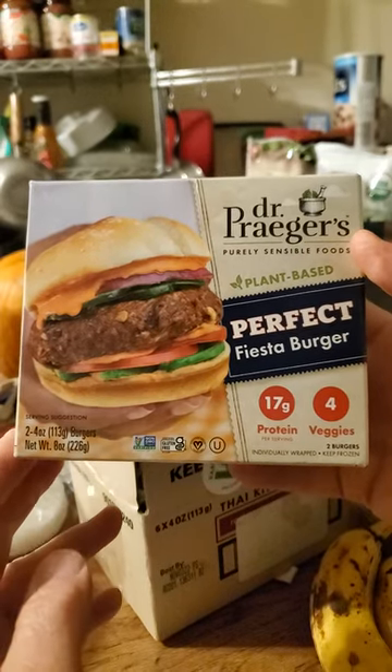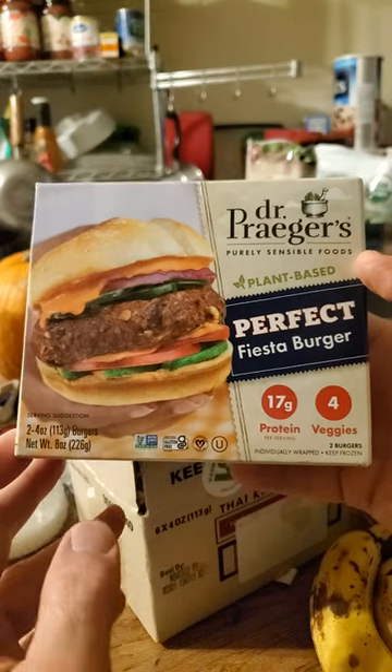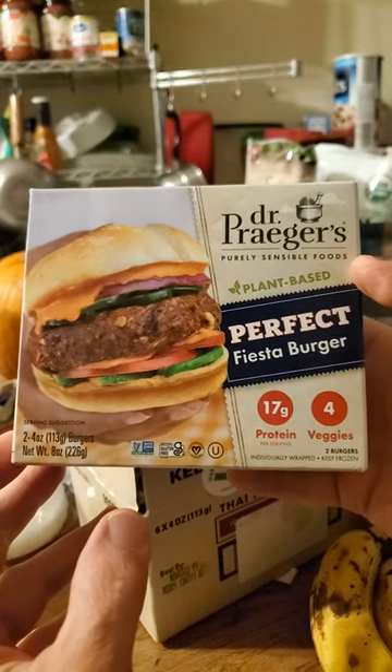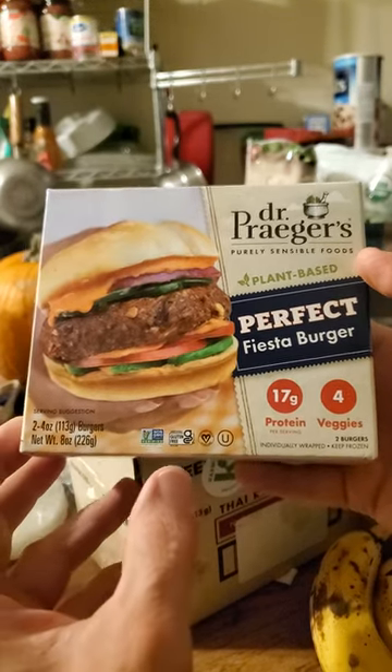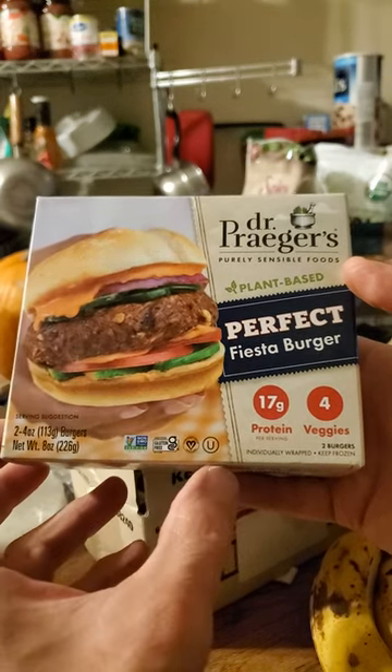This review is of Dr. Prager's Purely Sensible Foods Plant-Based Perfect Fiesta Burger. Try saying that three times fast or more. It's non-GMO, gluten-free, vegan, and kosher.